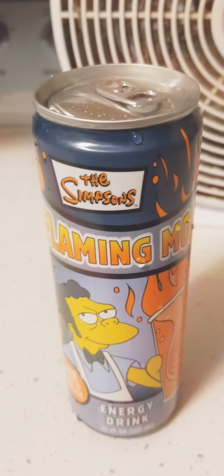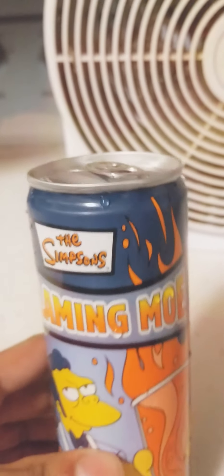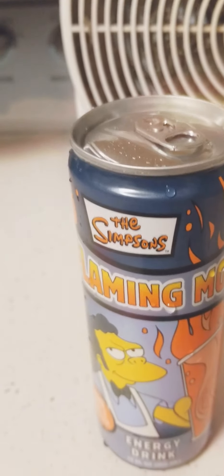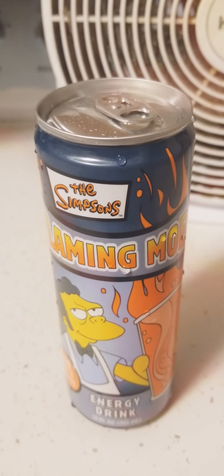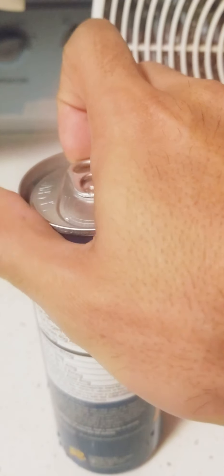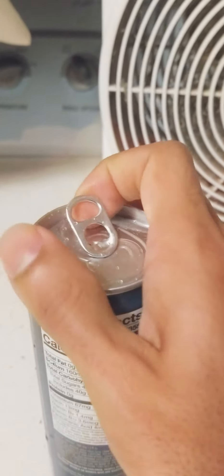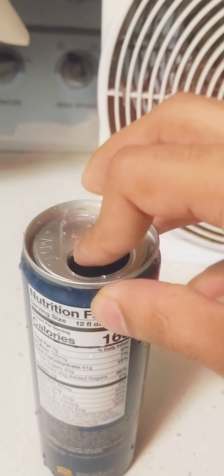But here it is. What I'm going to do, I'm going to try it out, see how it tastes. Because — Flaming Moe, Simpsons. So I'm going to get ready to try it, but before I do I gotta do something here. Just give me one moment. Here we go.